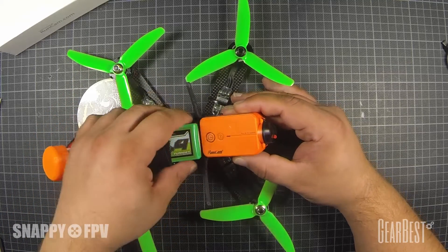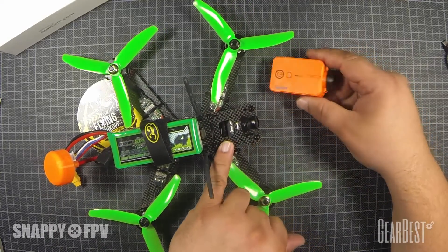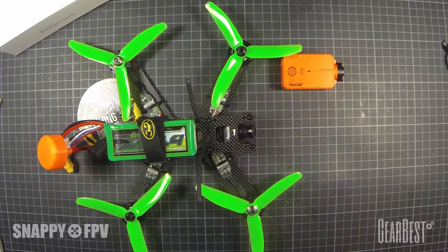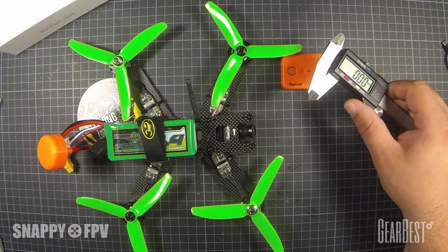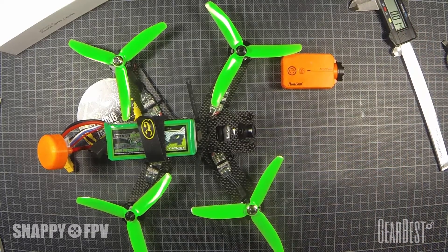I will use these screws here as mount positioning and measure the dimensions to create the model. I will start now the design process with 123D, and I hope we'll see a finished product at the end. Have fun!